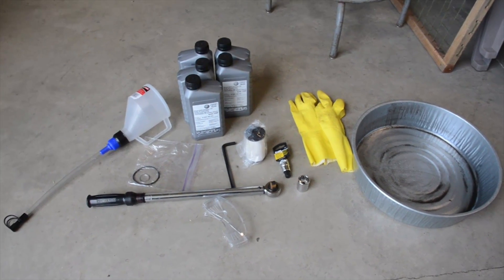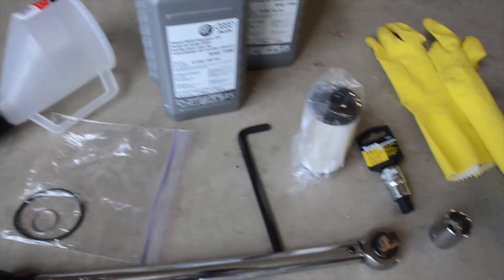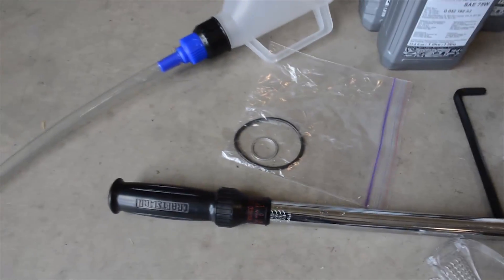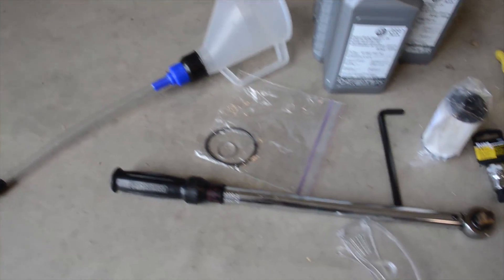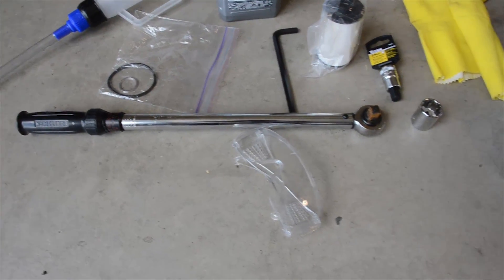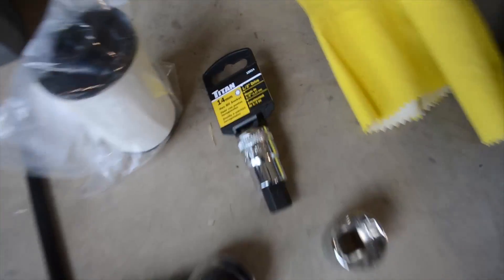For your DSG fluid change you're going to need about 5 liters of DSG fluid, a filter, a new o-ring and gasket, a funnel if you're doing the top measure fill method like I'm doing, a torque wrench, eye protection, and a 14mm hex on one half drive.